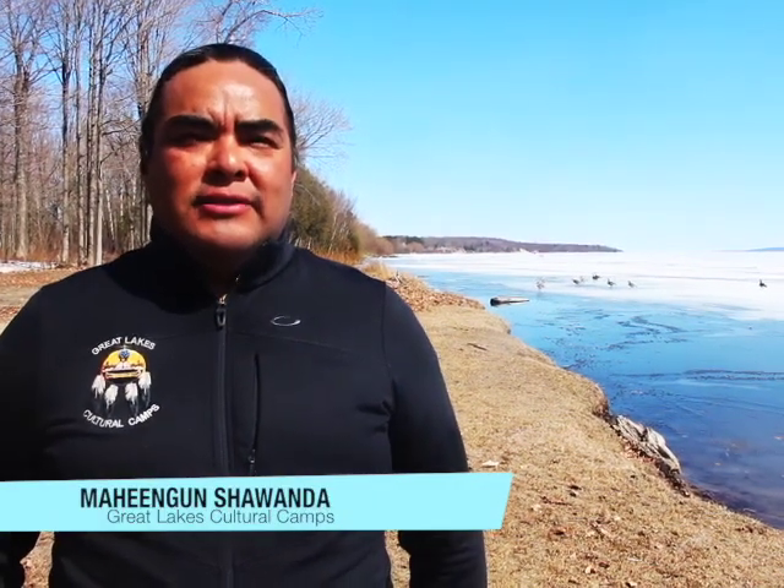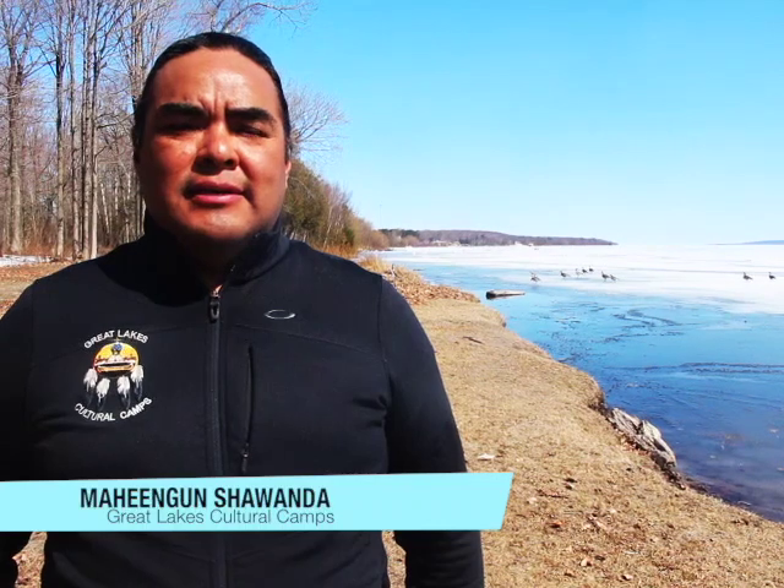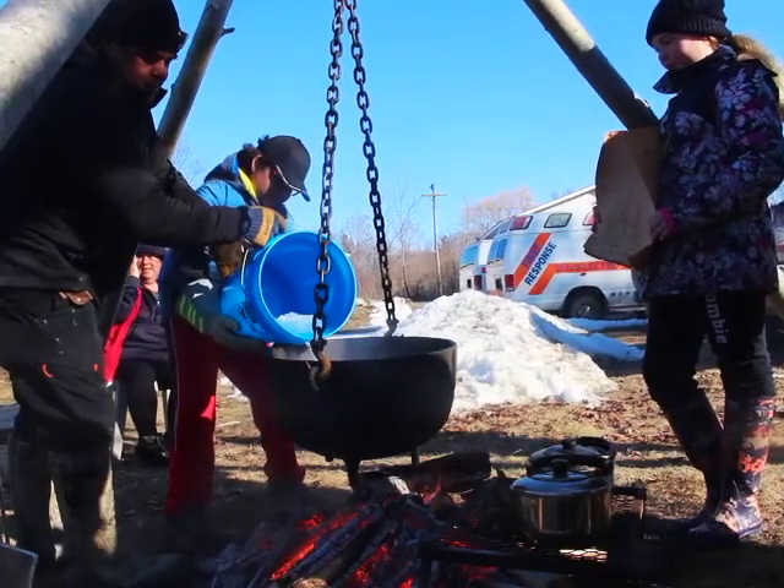One of the great things about having the invitation to come back into the community is to celebrate the change of spring and the new life that has come and the rebirth that has taken place. One of those components is the sugarbush, and this week our focus is on what an Anishinaabe sugarbush looks like.